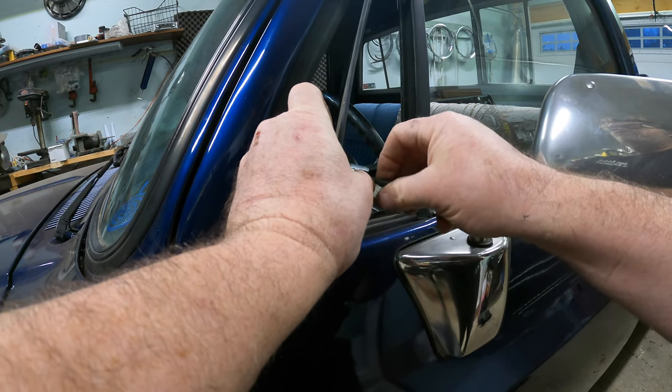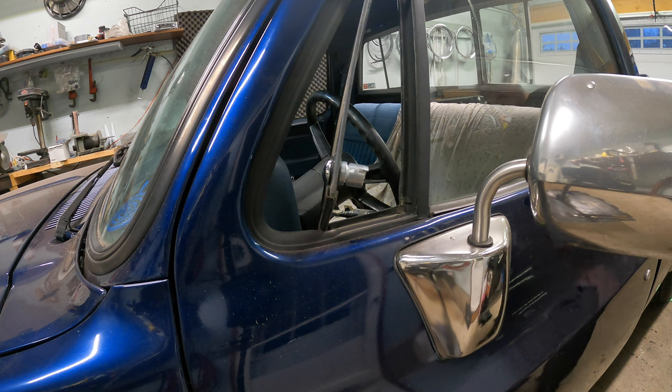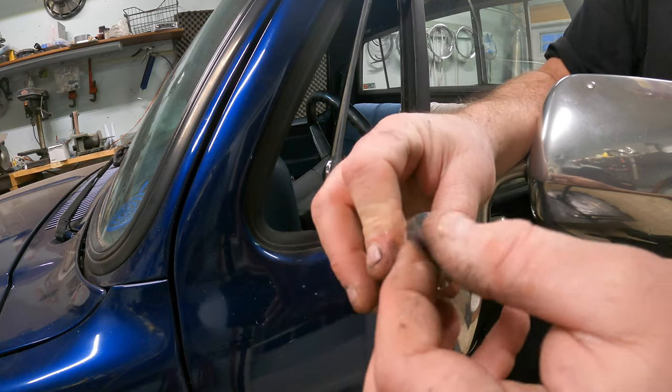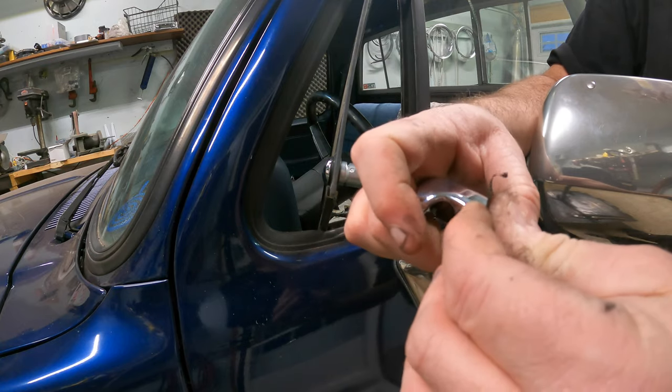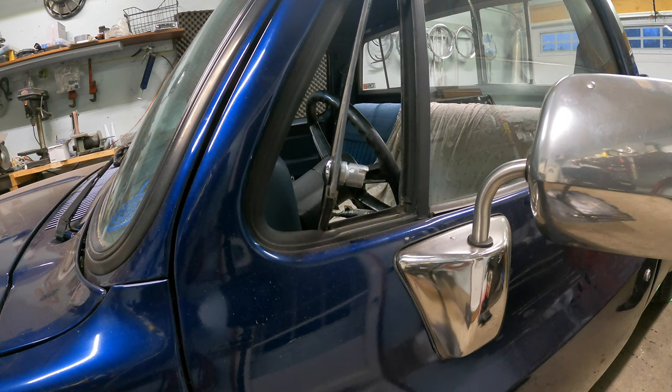Perfect, there we go. You just want to do it a little snug. First thing I would suggest doing if you like this thing — put some black tape on it first, right away, to protect the new chrome. Just like that, so we can squeeze it. Unless of course you have the proper tool — I don't.